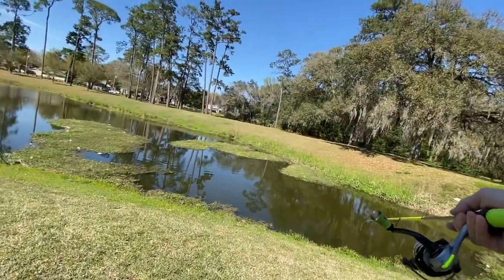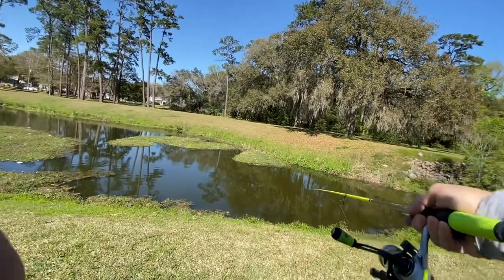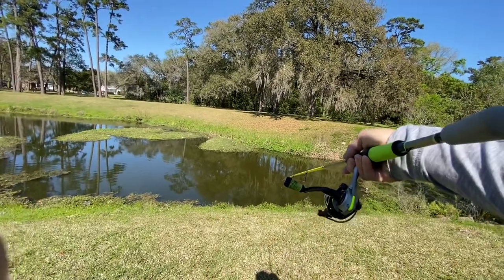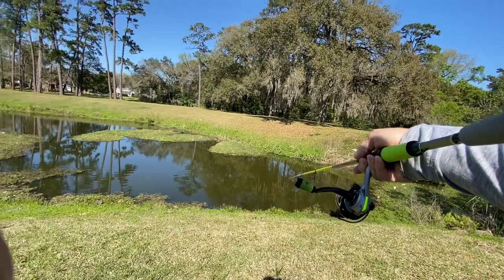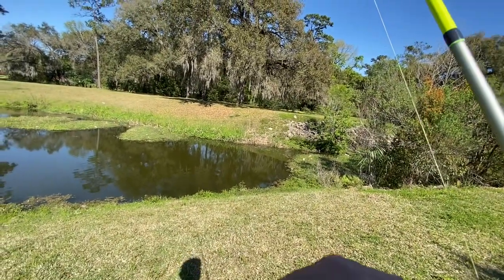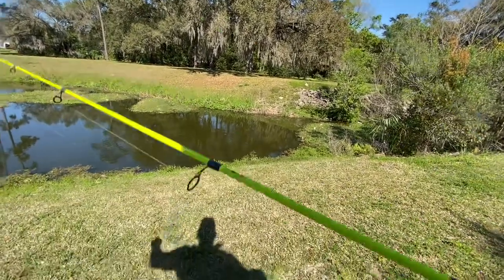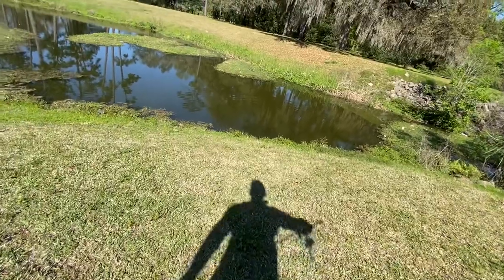I see a fish already — I don't know what it is. I don't think it's a bass. It's just sitting right there; I don't know if the camera can pick it up. It's about three feet off the bank, just under the surface. I don't know if that's a big tilapia — there he goes. Something spooked him. I don't know what those fish are, but they spook easy. Tilapia or something? I have no idea.